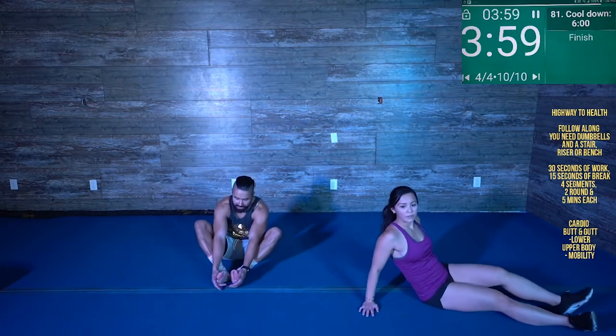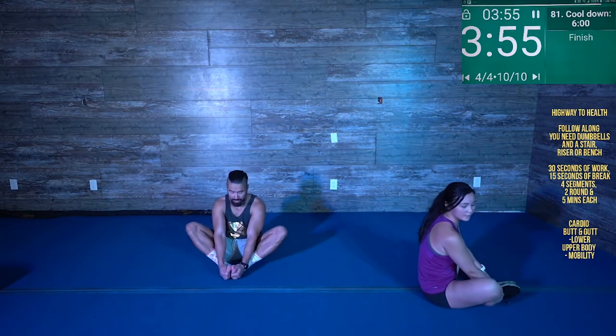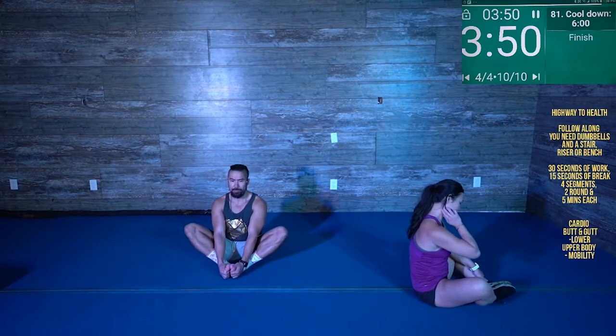Bring them together. Let's get those inner thighs. Grab the insides of your feet and just sit here and let the groin melt. We're going to hold this for 30 seconds. Just let it melt.